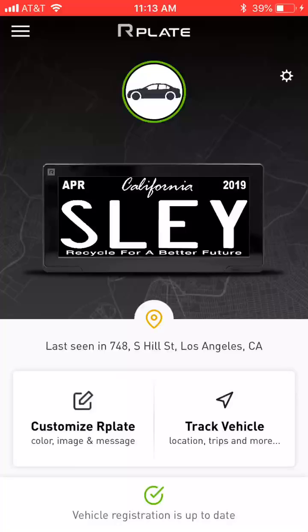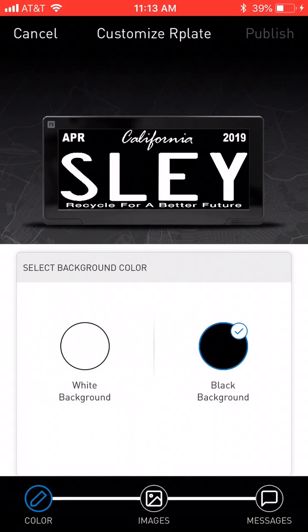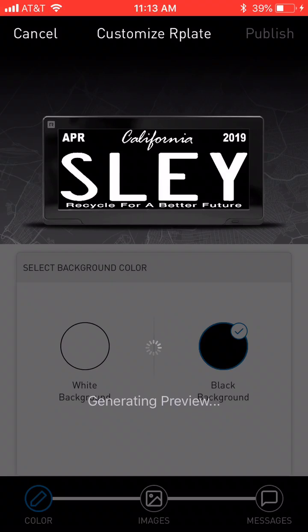I'm going to go to the left button that says 'Customized Plate.' Currently, images are not available, so I'm going to choose the left circle for color. As you can see, the black background is currently highlighted, so I will choose the white one.